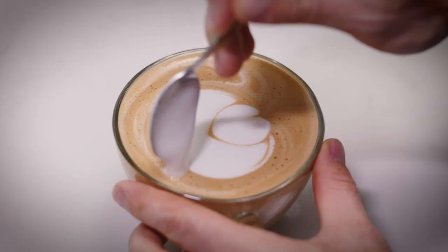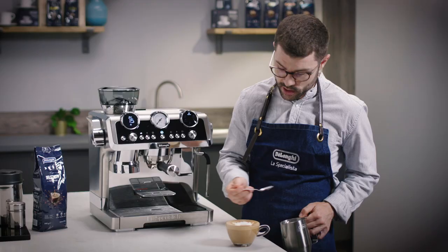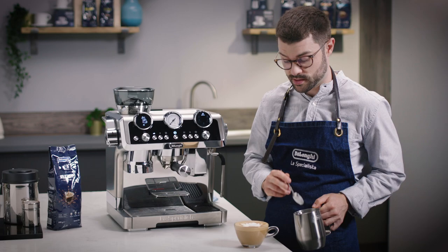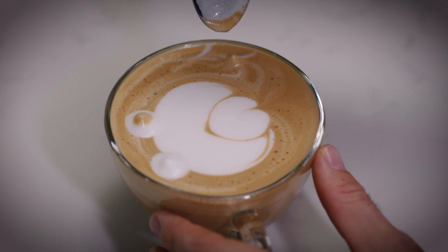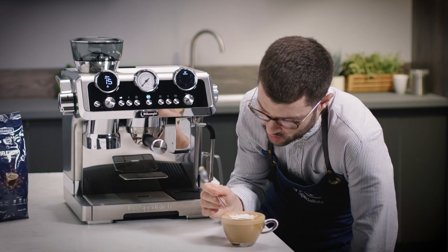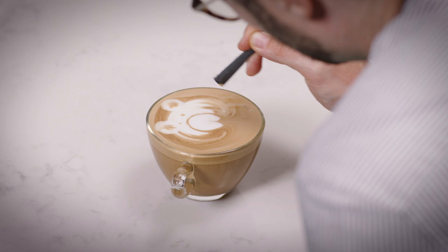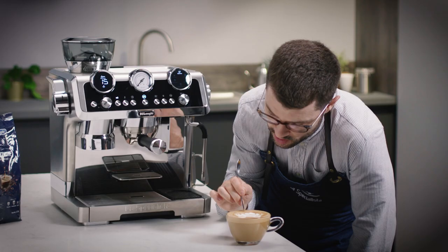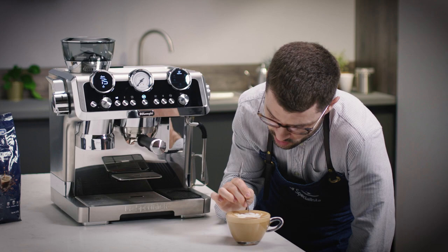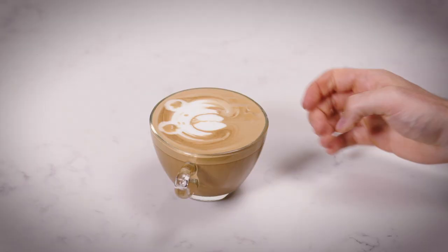Then we need a spoon. We take a little bit of extra milk and pop it at the top, then get a bit more and pop it there — creating two little circles at the top of the design. This will create our ears. Then we take a little bit of the coffee — the dark bit — and place that into the ears. Then using the other end of the spoon, we do two little dots, giving us some cute little eyes. Then the eyebrows. Then we draw in the nose, and last but not least, a little line connecting those bits in. A cute little bear.